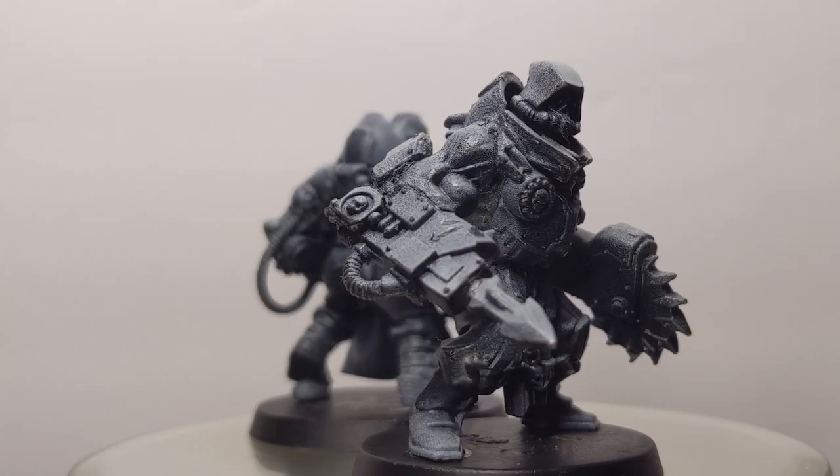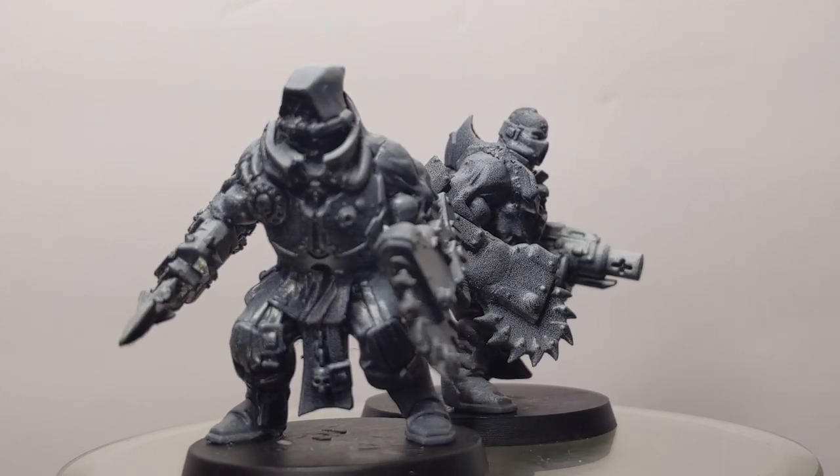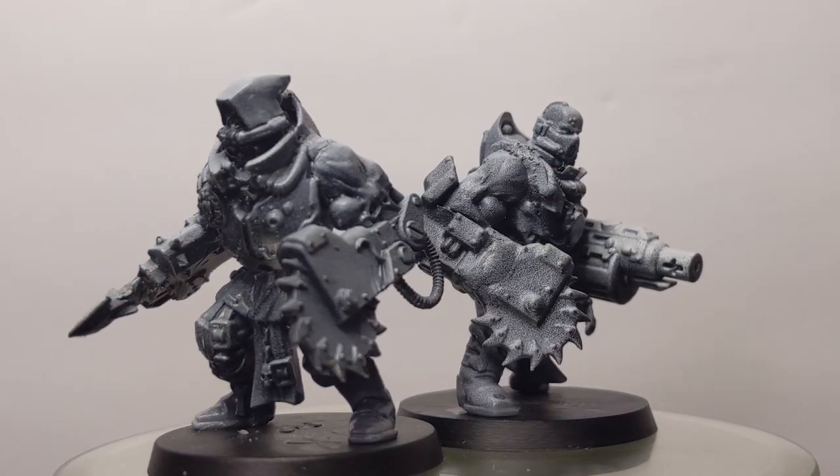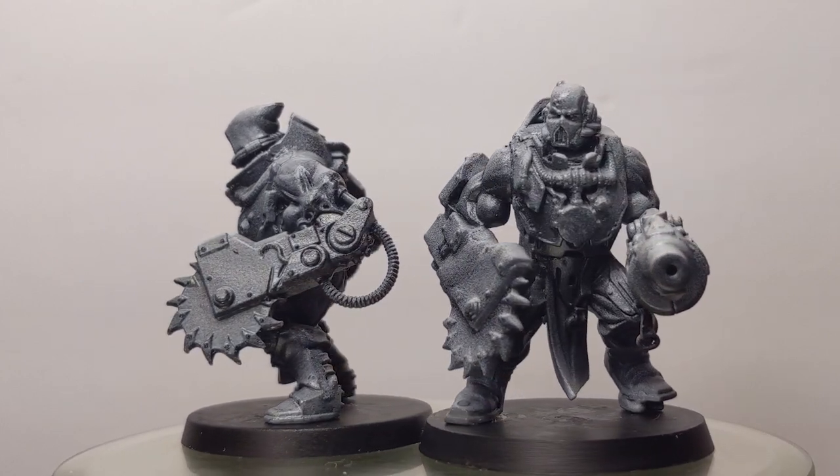I'm fairly pleased with how the pair of Skitari ended up. They really fulfill the original melted wax flesh look I was going for, though I feel like the second one isn't quite as good as the first. Something about him just doesn't synergize as well, and I may go back and revise him in the future.